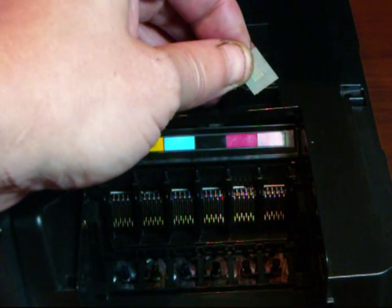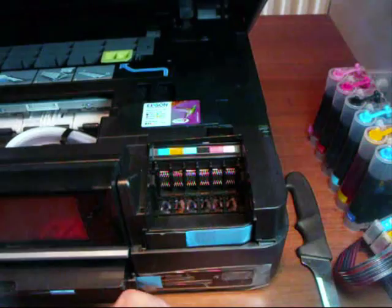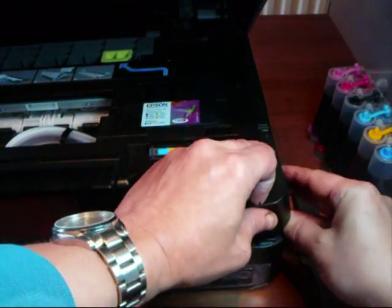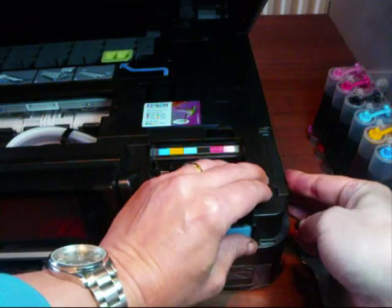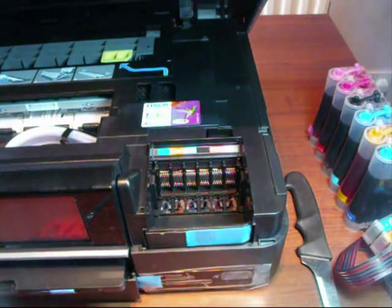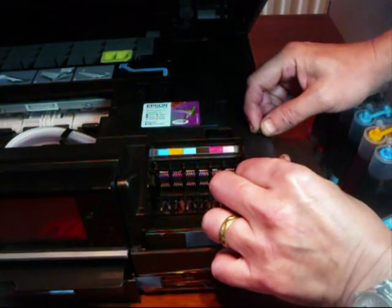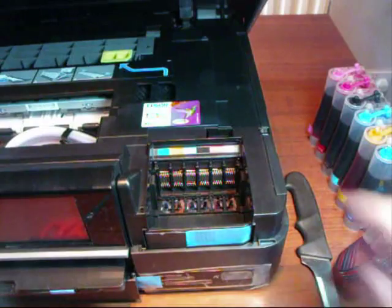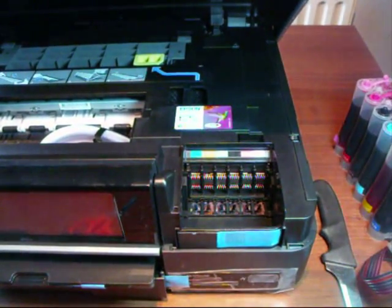I'm just going to stop the camera, zoom out, and tell you what to do next. Right, we've got it out — I'll just put that down here for a minute. What you do here is pull that to the right again so that it clicks back into place — a lot easier for you when you're not at arm's length. That's clicked back into place. Get your screw that you saved earlier, put it back in and screw it back down. You've got your little magnet piece that you took off — now we've got to put that in the right place to make the printer work.